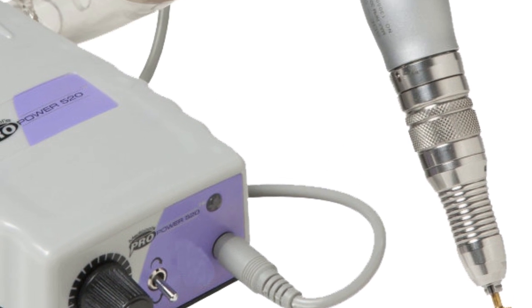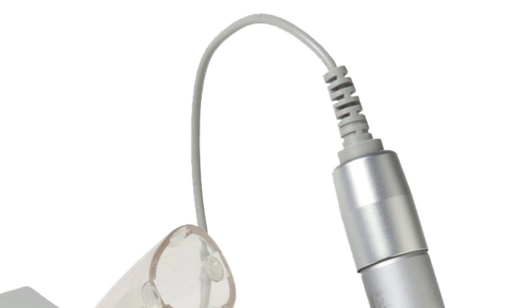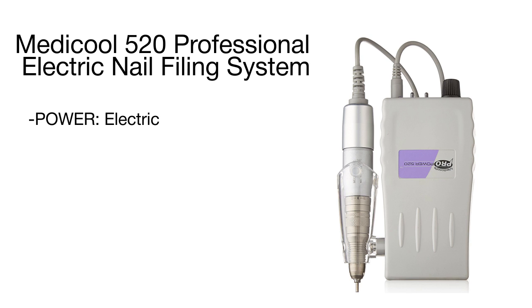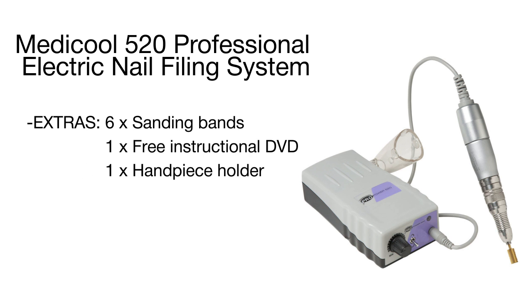A compact and quiet power station does not vibrate, ensuring smooth yet powerful operation, while the handpiece is lightweight and features an ergonomic shape. Thanks to a twist-locking chuck, you can easily interchange the two bits included in the set.